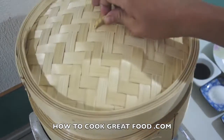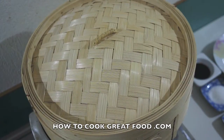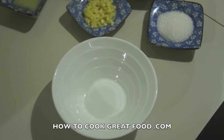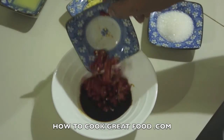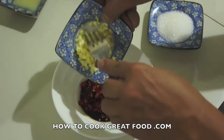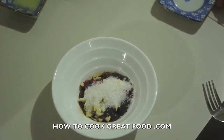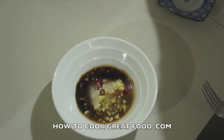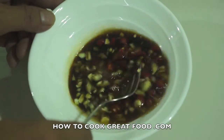While we are steaming our fish, we will prepare our marinade gravy. First step: in a small bowl, add soy sauce, chopped chili, garlic, sugar, lemon juice, and fish sauce.